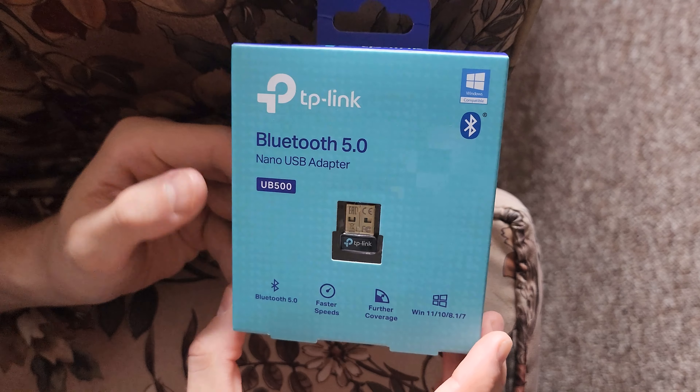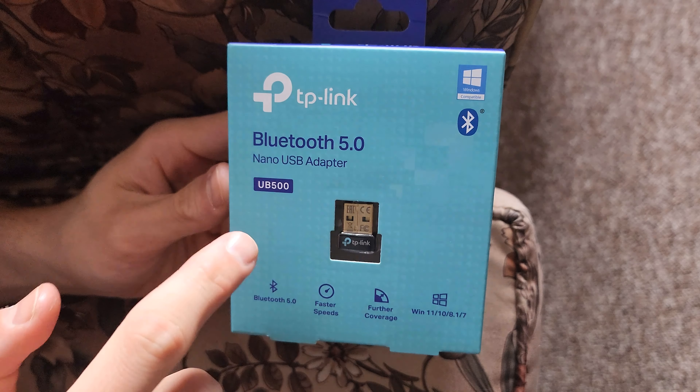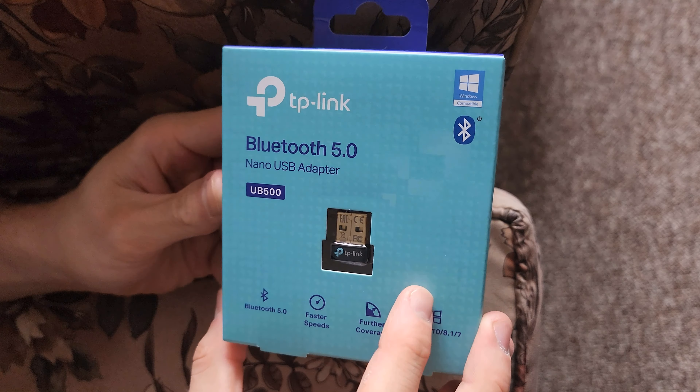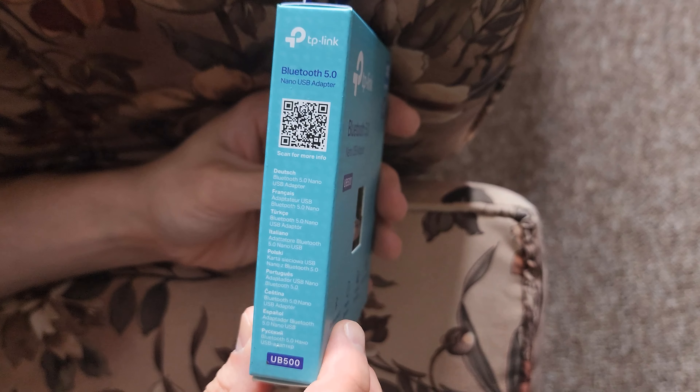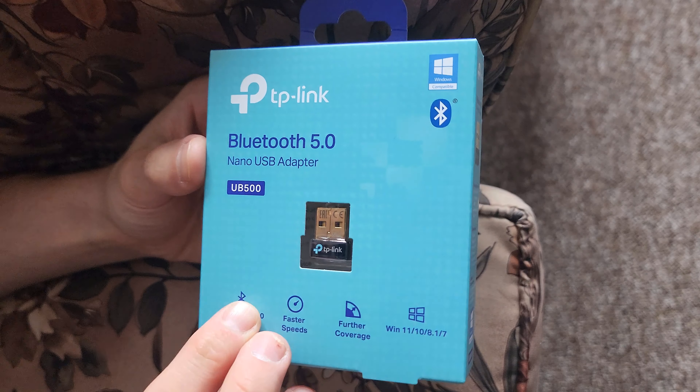Hey everyone, Carputing here, and today I'm unboxing the TP-Link UB500 and going to do a review on it. I bought this with my own money on Amazon. It's about $30.